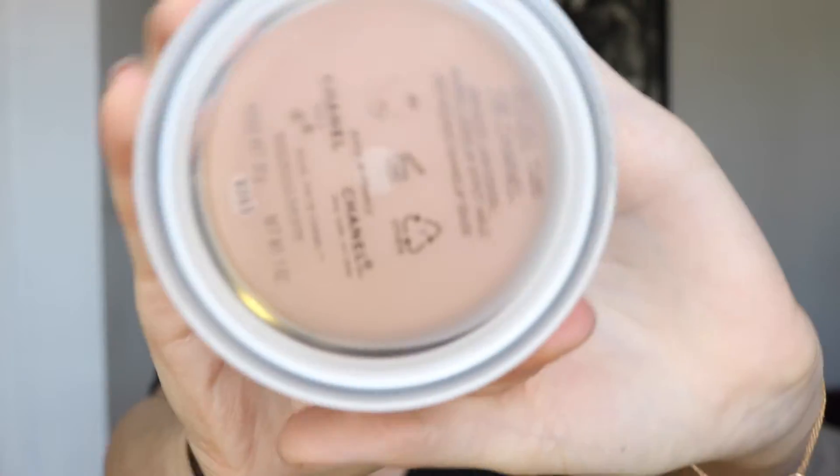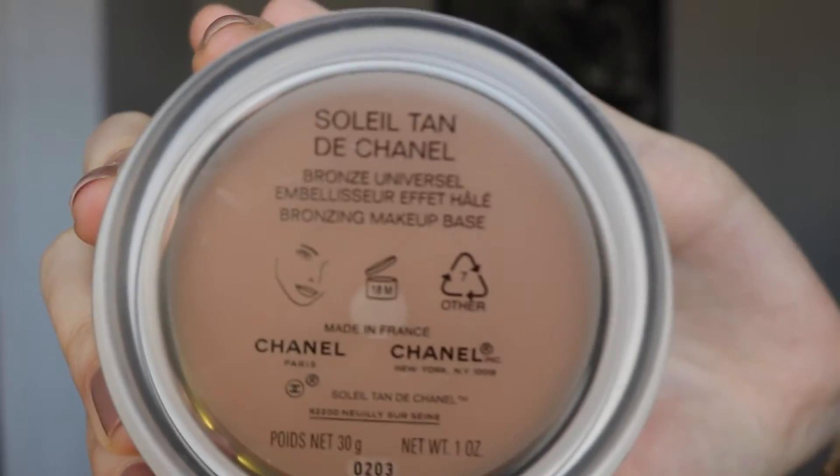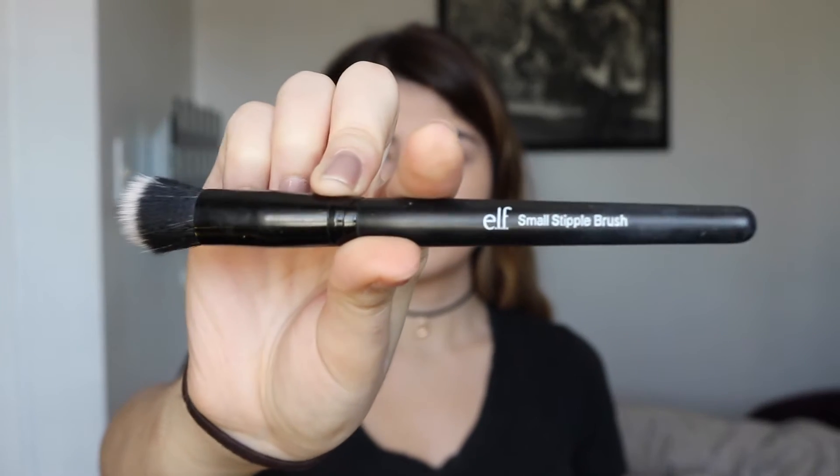After blending that out, I'm going in with Becca's Shimmering Skin Perfector in the shade Opal, using an oval brush to highlight my skin. Next up I'm using the Chanel Soleil Tan to bronze up my face with an ELF small stippling brush, carving out my cheekbones and going around my forehead. A little bit of the product goes a long way, so keep blending until everything is properly blended out.